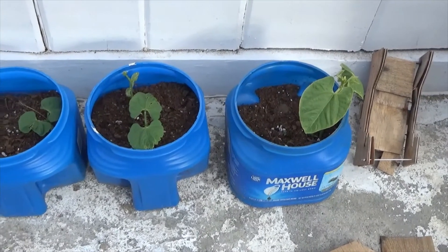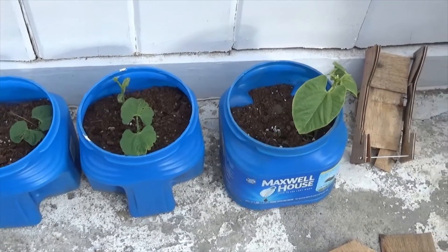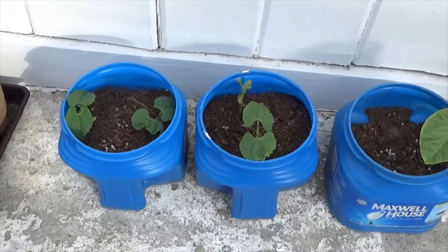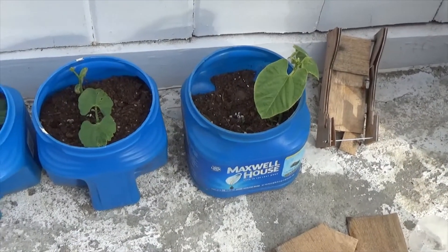You put a little bit of dirt in them — in this case it's a mix of topsoil and potting soil, a 50/50 mix. These are green beans and I started these probably about three weeks ago. I started this one first by itself to see if it would work, and once I knew it took off I tried the others.